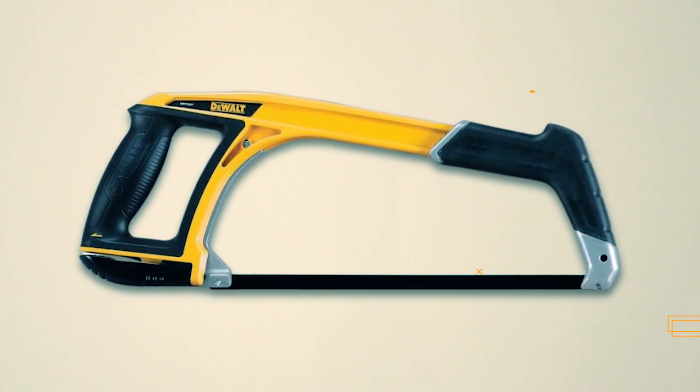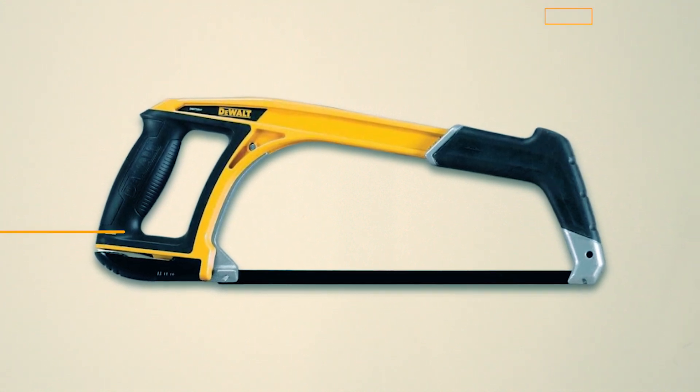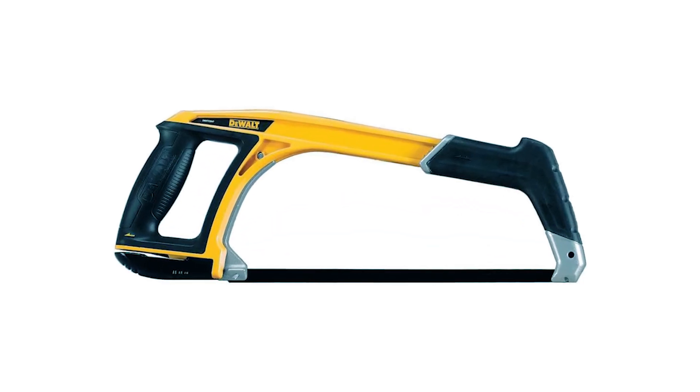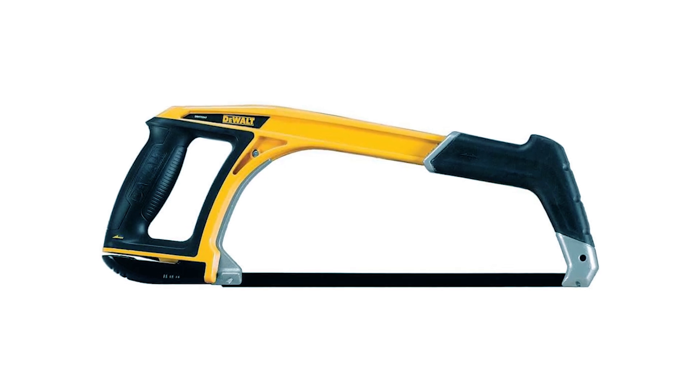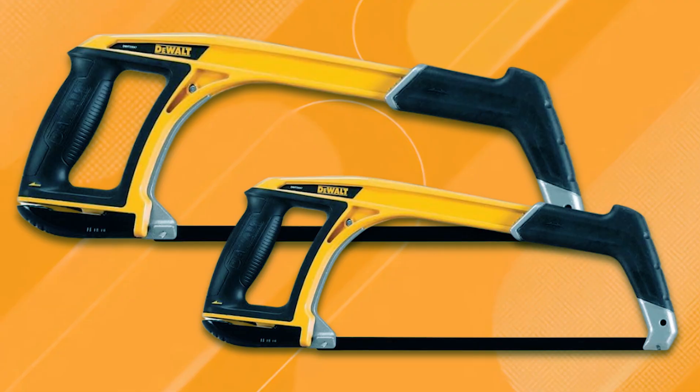Its low-profile design is perfect for cutting in tight spaces, making it ideal for a wide range of applications. Additionally, the blade attaches to the front frame for extended reach capabilities, enabling access to hard-to-reach areas and achieving long cuts effortlessly.